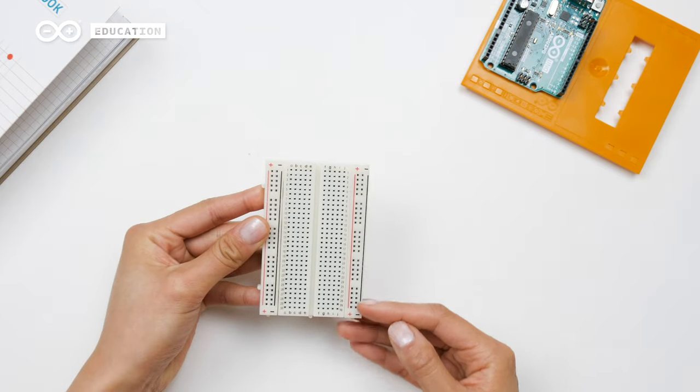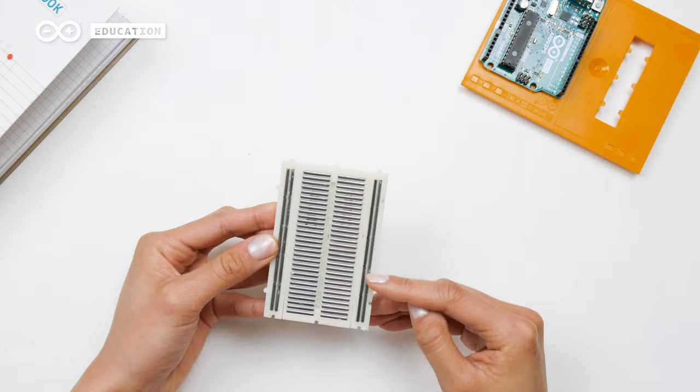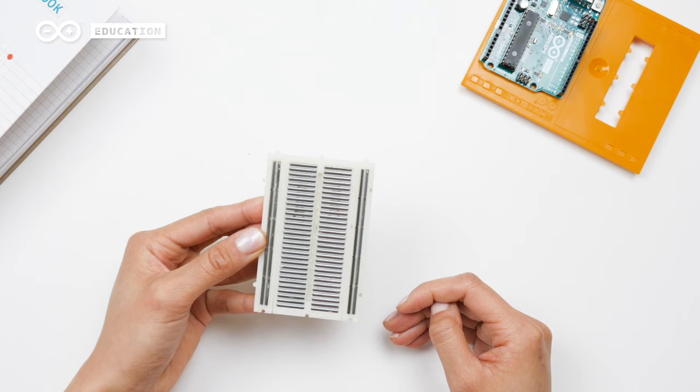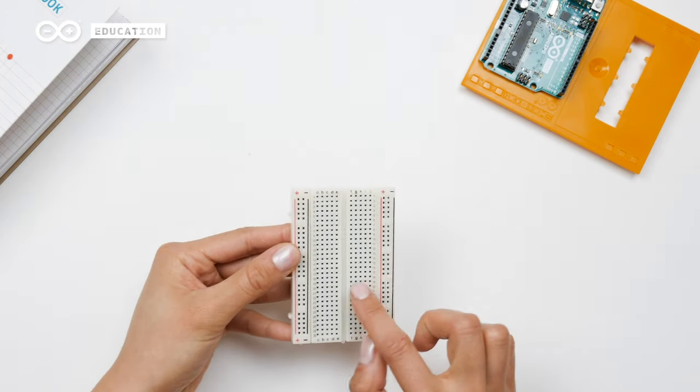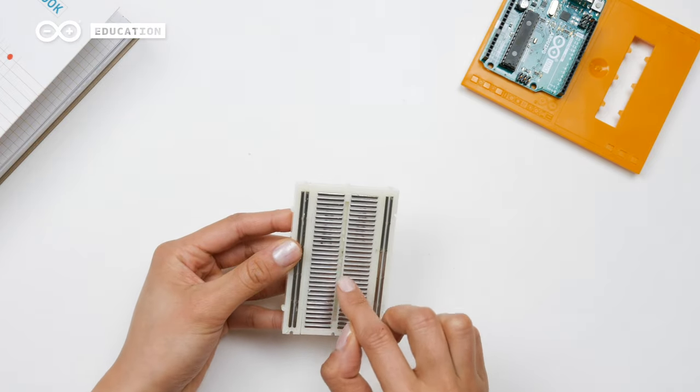All the holes here on the sides are connected to these metal strips. We often use them to connect our components to power and ground. The holes here in the middle are connected to these shorter strips. A good practice is to make sure that your board is not connected to a power source when creating your circuits.